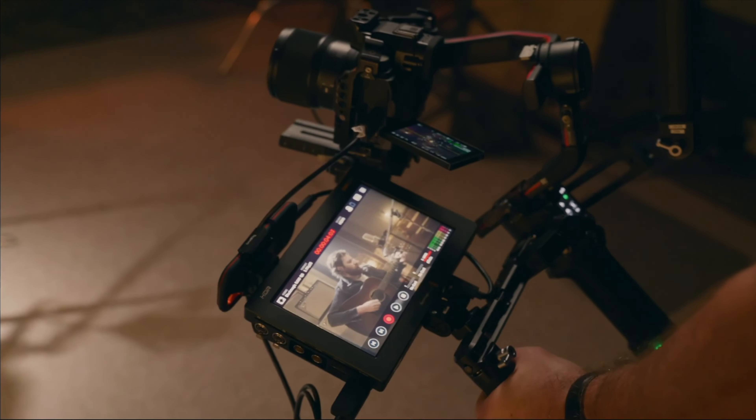So what are your thoughts? Is the Panasonic S5 Mark II the right camera for you? I want to hear from you — share your thoughts in the comments section below. Thank you so much for watching. I look forward to seeing you in the next video. Until then, I'm Kevin Lee.